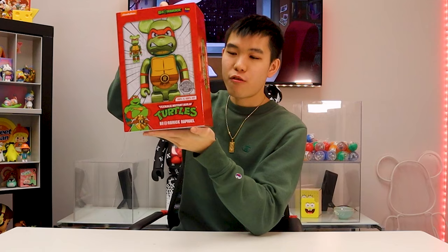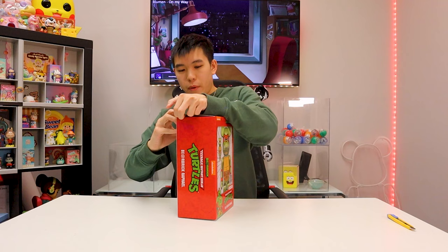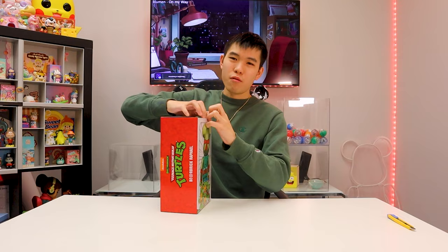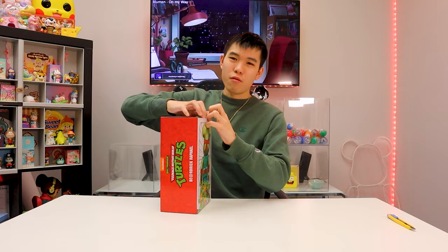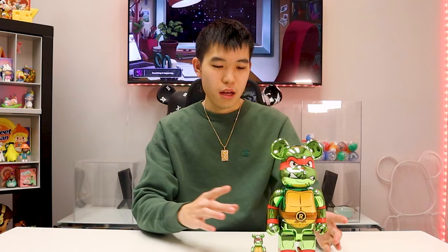The first one we're going to be opening is Rafael from the Teenage Mutant Ninja Turtles. This is the 400 and 100 set — super nice. It's got the bright red on the box. Rafael has to be one of my favorite ones, he's just so cool, but he's got to work on his anger issues. This is the chrome version — very awesome, he's got the chrome finish all over his body.